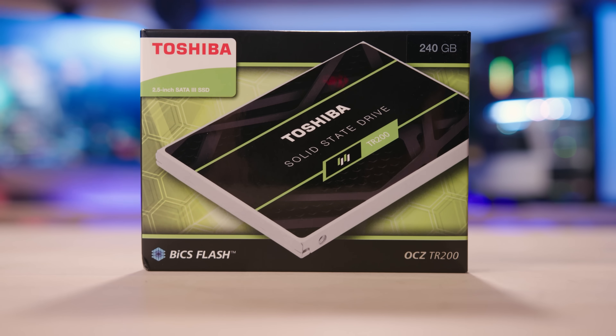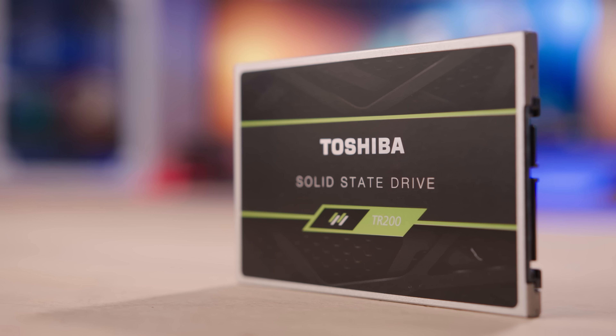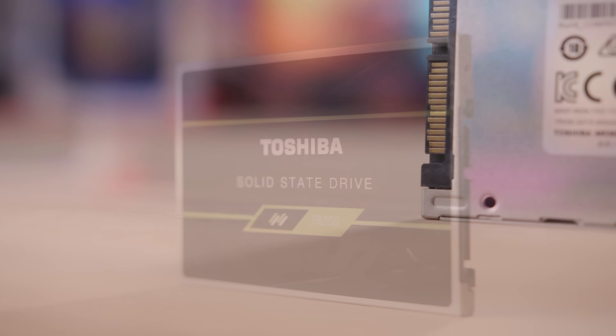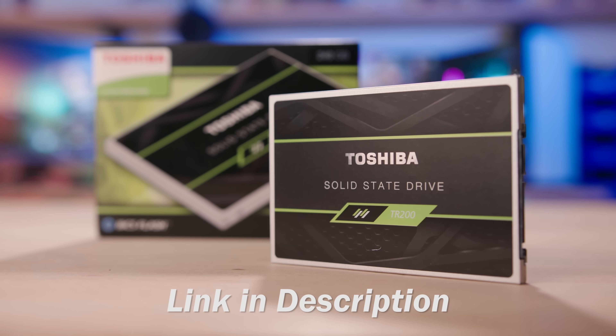Speed up your rig with the Toshiba OCZ TR200 SSD. Experience ultra-fast performance packaged in a slim two-and-a-half inch form factor using 64-layer 3D NAND flash memory. Now available in 240, 480, and 960 gig capacities. Click on the link below for more info.